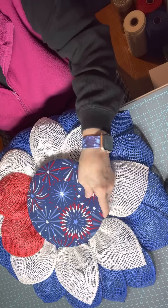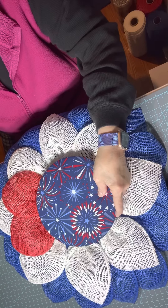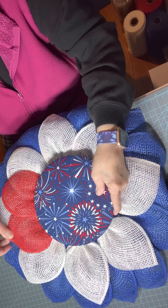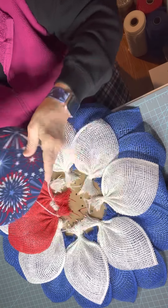I just want to show you — see how that's just going to pop with the red there? We've got our red, white, and blue — it's looking nice. I think that'll look really good.